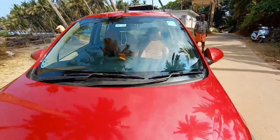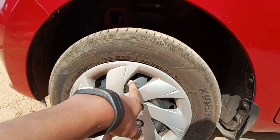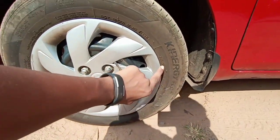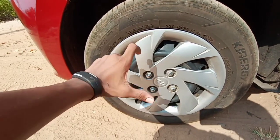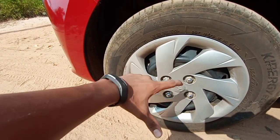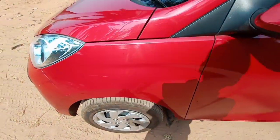Moving on to the side profile, it gets small tires with no alloy wheels. The tire size is 165/70 R14. But disappointingly, even the top spec model doesn't get alloy wheels — it only gets a wheel cap, which is a cost-cutting measure.